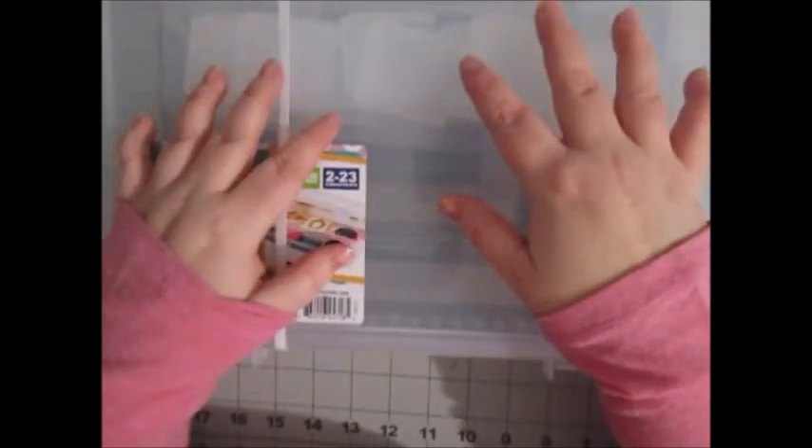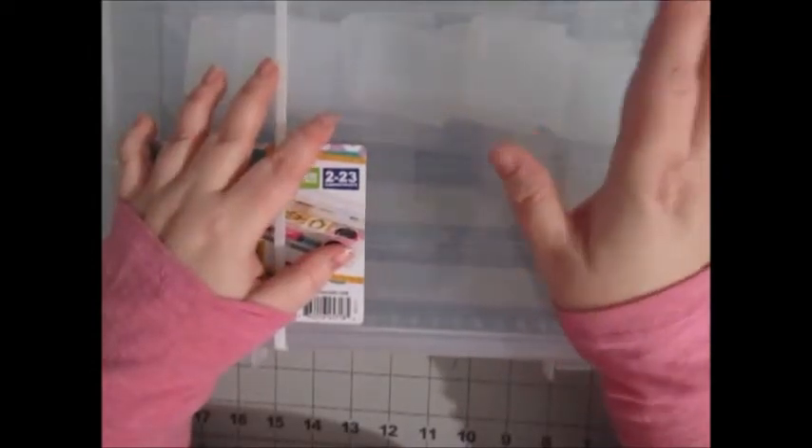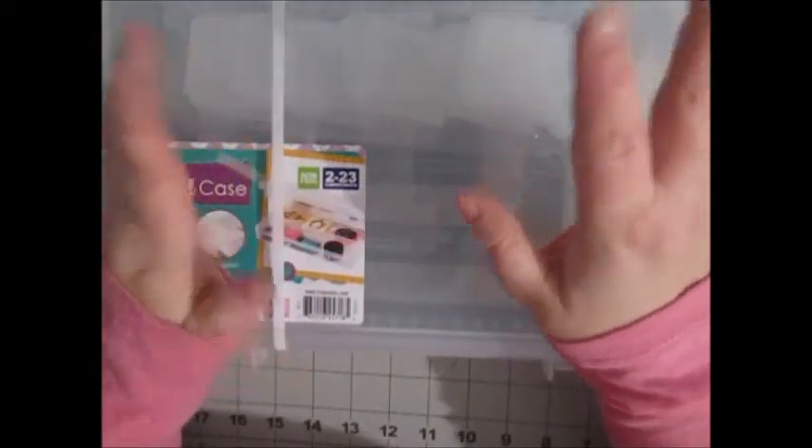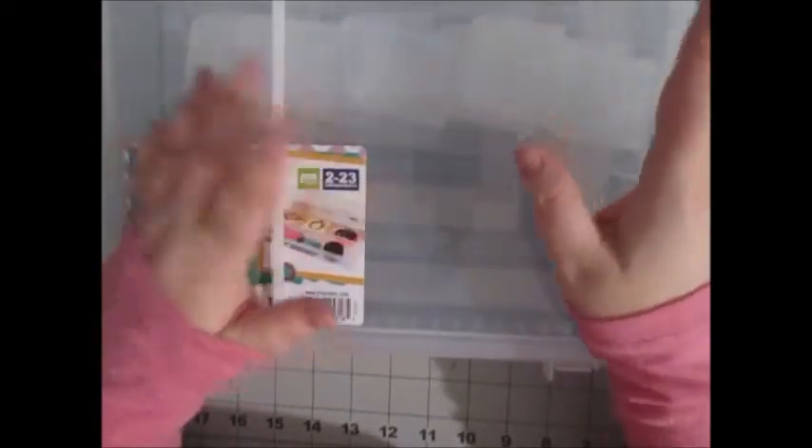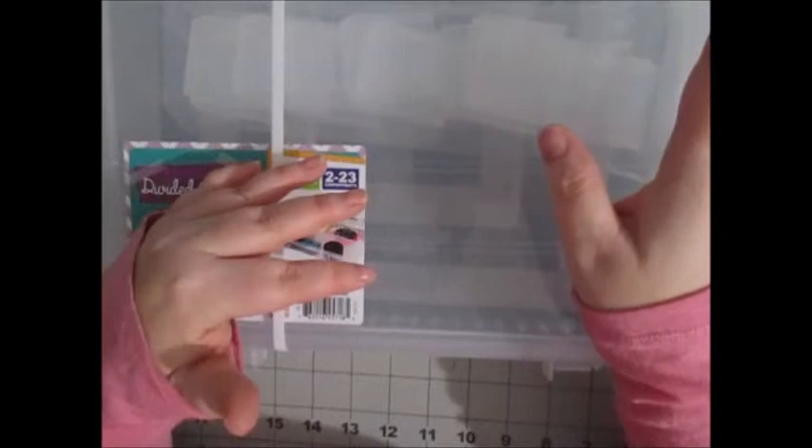Hey everyone, it's Stacy and Nicole here with Essendon Scraps. I have a bit of an organizational haul I wanted to share with you guys. My Project Life kit, the way it's organized right now, it's just not working for me — things are falling over and it's a pain to go through some things.